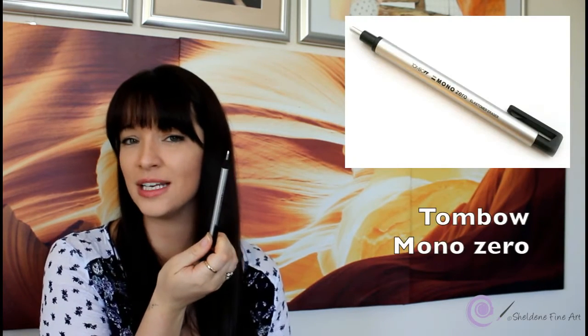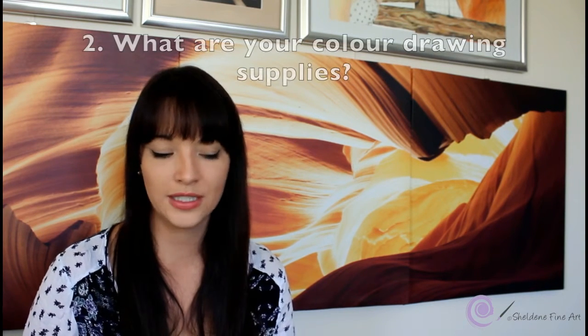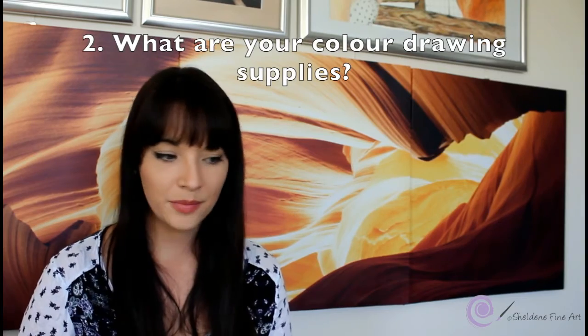To do highlights and get fine little hairs in my graphite drawing I use a Tombow eraser. I never use pressure when working in graphite — I never press hard — because I found that graphite leaves a shimmer. If you gradually layer and layer, the shimmer won't be there. The Tombow eraser is great for getting those tiny highlight pieces.